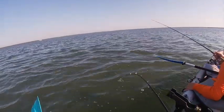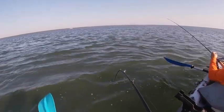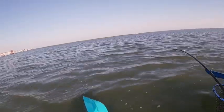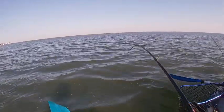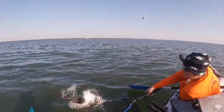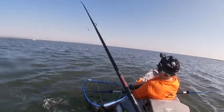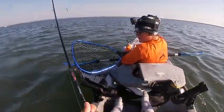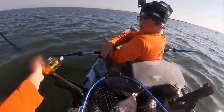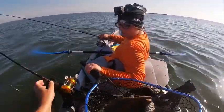Yeah I got you, that tiny little bugger — it feels like a good one! Yeah, he's definitely fighting good. Get that net down lower! Yes, that's a keeper! I don't even think that's a 20-incher — I'll measure them just in case. Where's the tape? Oh it's up here. Oh dude, dude, dude — you can't do that! Sorry, sorry.